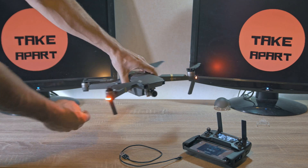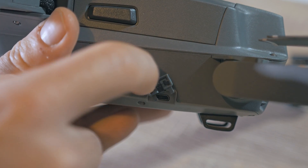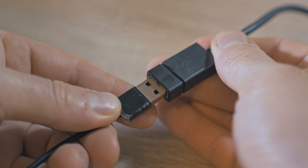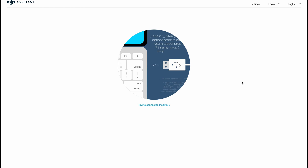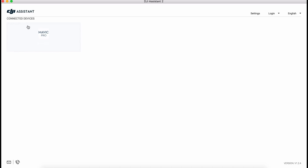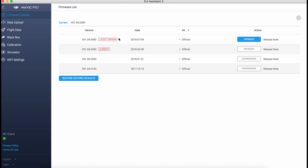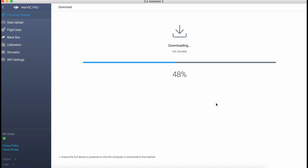Calibrate the compass. Plug USB into the Mavic Pro and the other side into your PC. Run DJI Assistant 2. It will recognize the device and show you the status. Click Upgrade if needed — it will start downloading, transmitting, and updating itself.